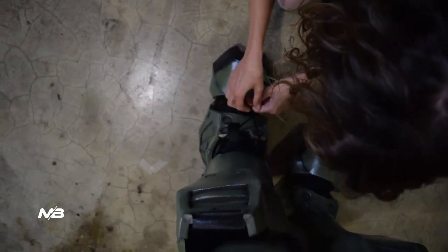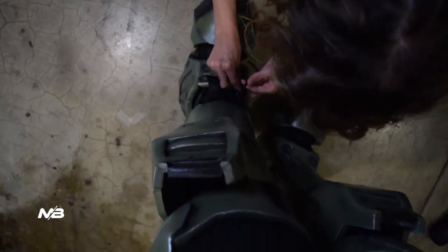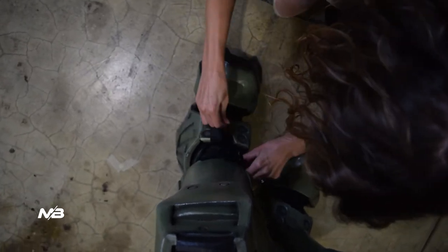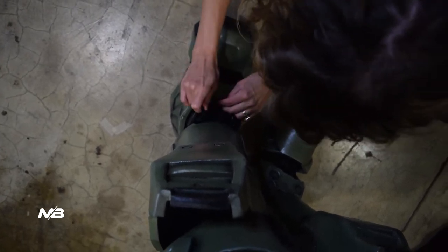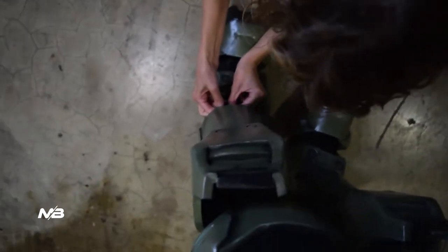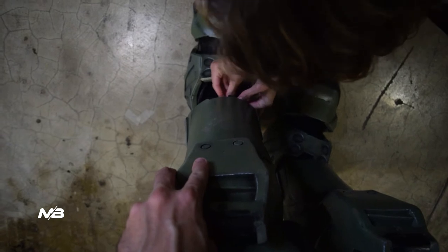Next are the boots. As I showed in the previous video, they're actually boot covers — you can slide them on and off if you want to. Hopefully I'll get some better boots for this later, but for now this is what I got and it works great. Here you can see the velcro that keeps the leg piece from moving around too much. You just put them on like normal boots.